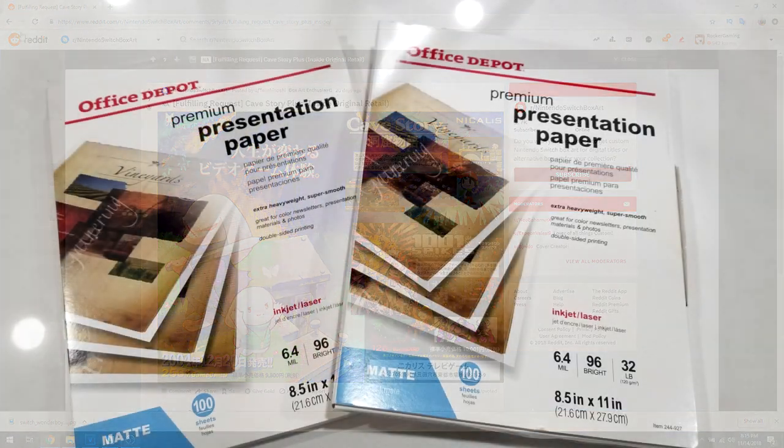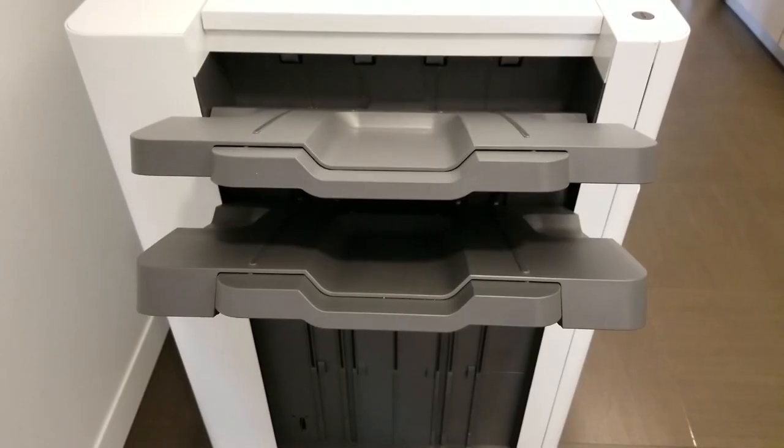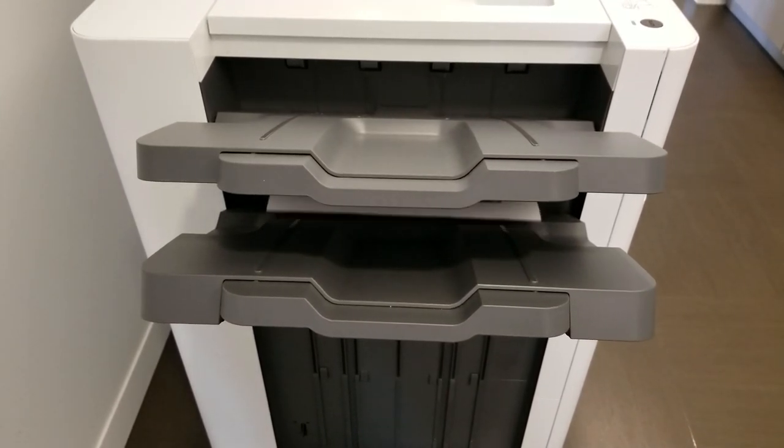Now that you've got your art, next is to go ahead and get some paper to print it on. I don't like using just regular photocopy paper — I think it doesn't look that great. What I recommend is this Office Depot presentation paper. It works out really nicely, and on top of that it's really inexpensive. For 100 sheets, it costs about $17. With art and paper, the only thing left is to go ahead and get it printed.